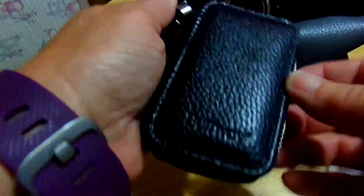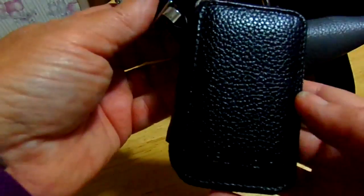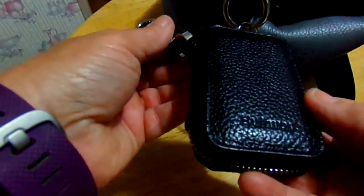You can also put change in there or whatever with your keys or your money, that way you don't have to carry a whole wallet. This is by Buffway.